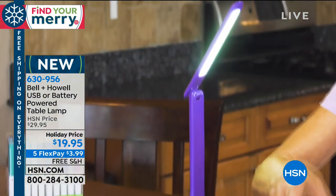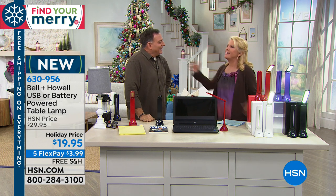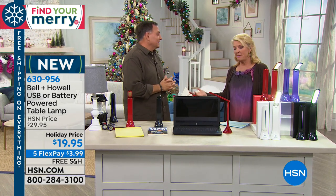My friend Lou asked me one time, she goes, what's that flex thing all about? She goes, do I have to wait for five months? It didn't actually dawn on me because I've been doing this for so long. No, no, it ships right away. You get five months to pay it off. Some people don't know. She thought it was pretty amazing.